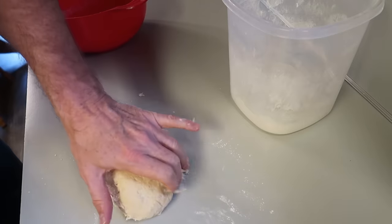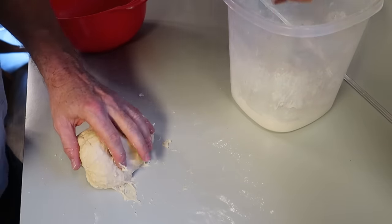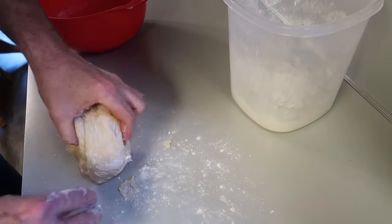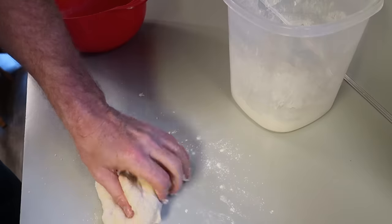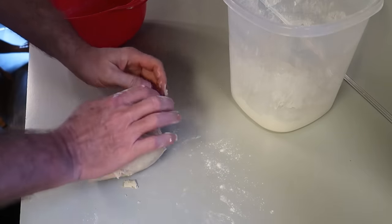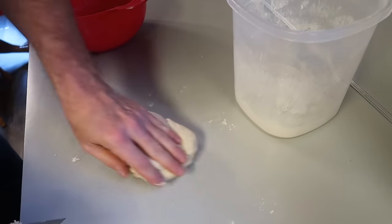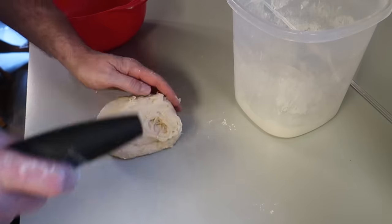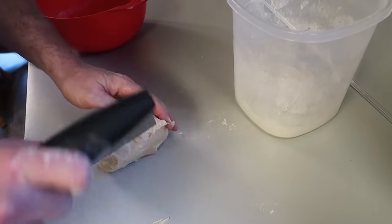Don't let this intimidate you — it's not hard at all. You just keep adding enough flour. Push it. You can use a bench scraper; it's kind of helpful if you have one. You want to work it for about 10 minutes, and the more you work it, the more it becomes very pliable and consistent.